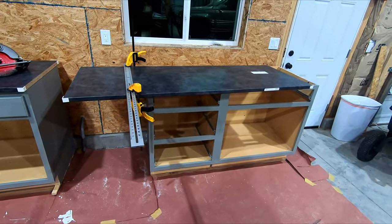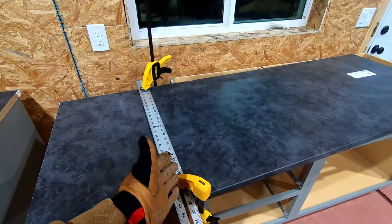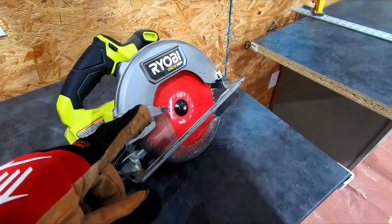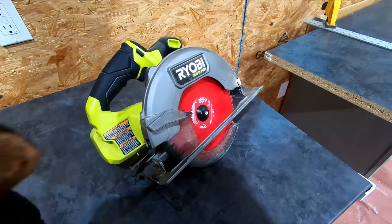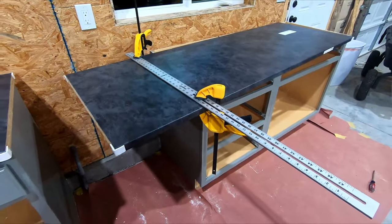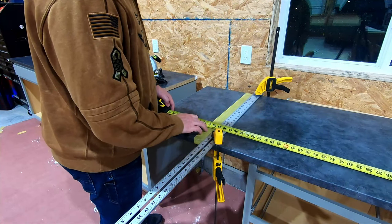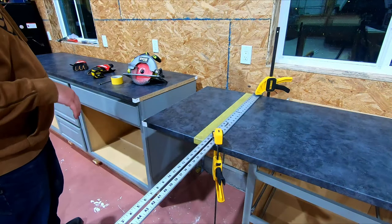I'm getting ready to cut this other countertop. I have a fence set up for a circular saw, offset an inch and a quarter because that's the difference between the blade and the fence. I have an ultra-fine finish Diablo blade on here, which I've used to cut laminate before. I'm putting down masking tape to try to prevent any tear-out. This is like the fifth time I've measured, but it's an expensive cut so that pays off.